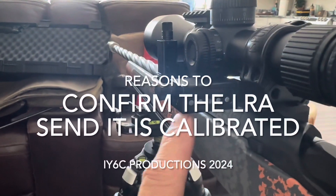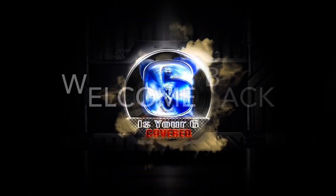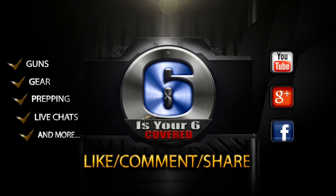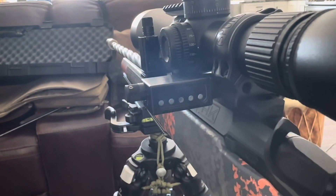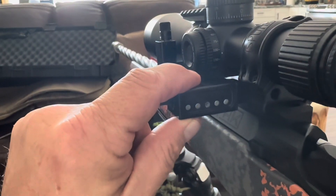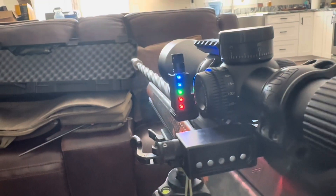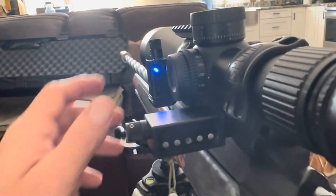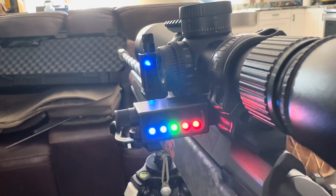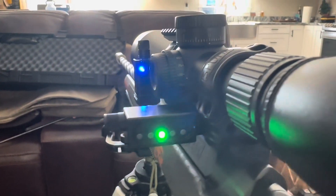A quick video about LRA levels and having to calibrate these things. You can calibrate them for sensitivity and also for level. I just mounted this one on here to show you — when you turn this one on and you turn this one on, the question is: which one is actually level?